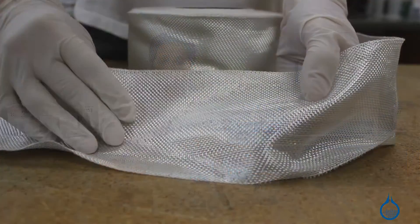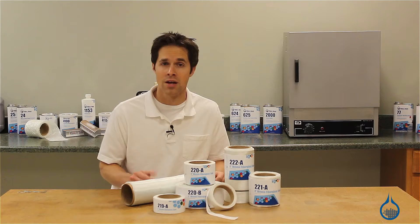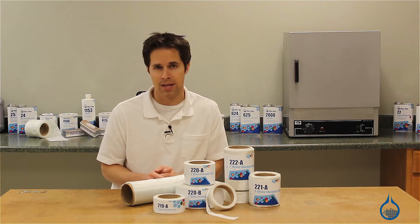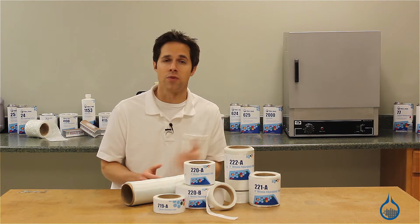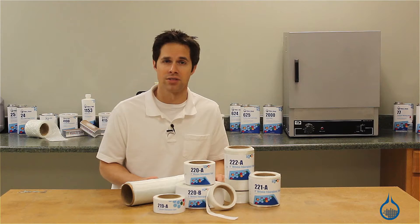Their convenient easy handling format makes them ideally suited for selective reinforcement of fiberglass laminates, for seams and edges of molds, and for applications like pipe winding. Tapes are available in widths from 1 to 12 inches and come with finished edges that deliver a clean look and prevent unraveling.